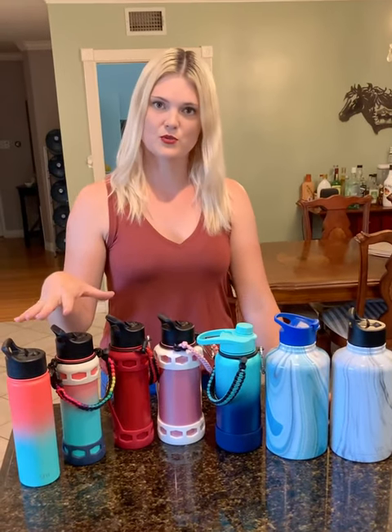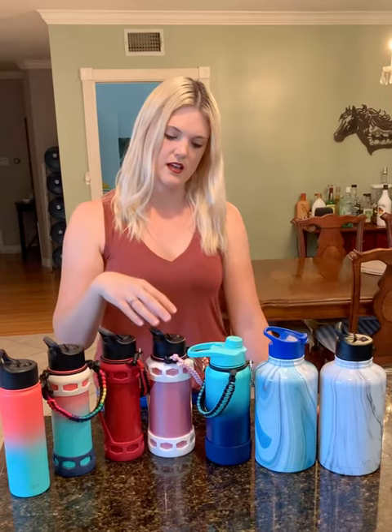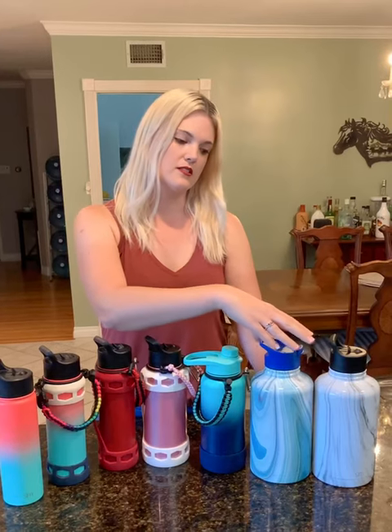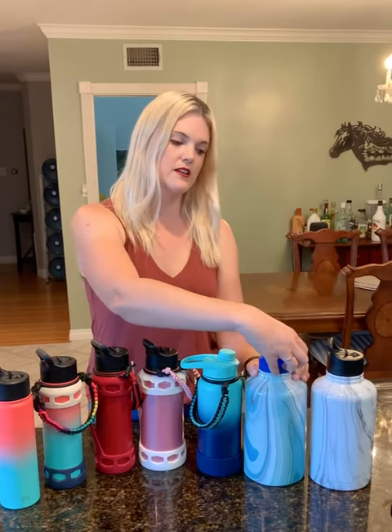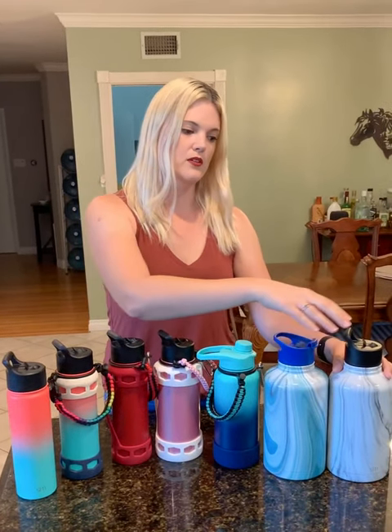I have three of the 22 ounce in straw lid — two in Havana color and one in cherry color. I have two of the 32 ounce: one with a straw lid in the rose quartz color and one with a chug lid in the Bermuda Deep color. I have two of the 64 ounce: the ocean quartz with a flip lid and the Carrera marble with a straw lid.